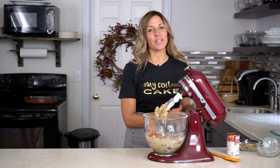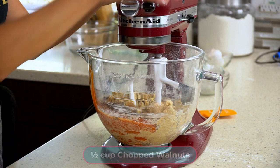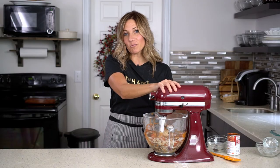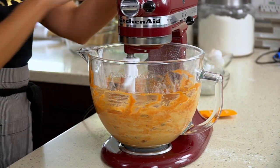We think spice cake is so good with raisins and walnuts, so if you'd like you can put in one cup of raisins and half a cup of walnuts, then mix that together. If your family does not like raisins or nuts, you can leave either one or both of those out and you will just have a delicious smooth spice cake. Blend those ingredients together.